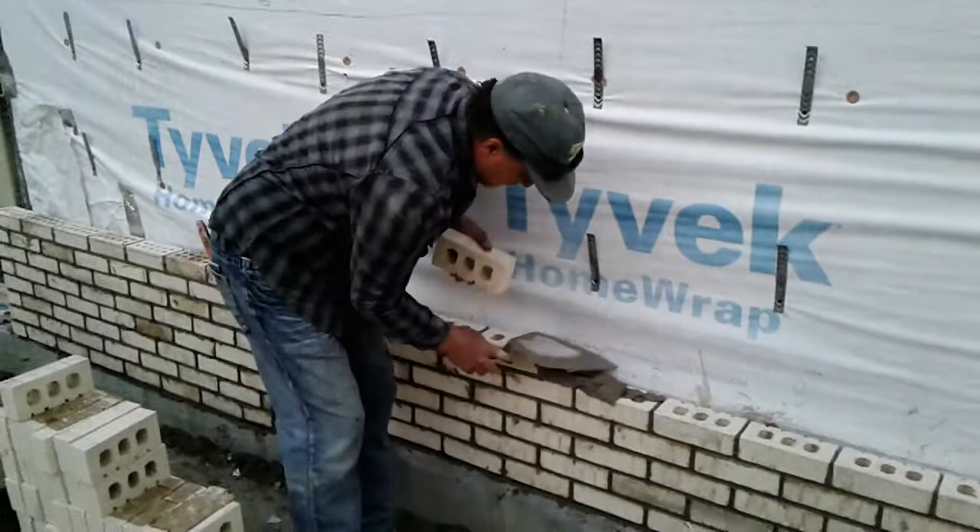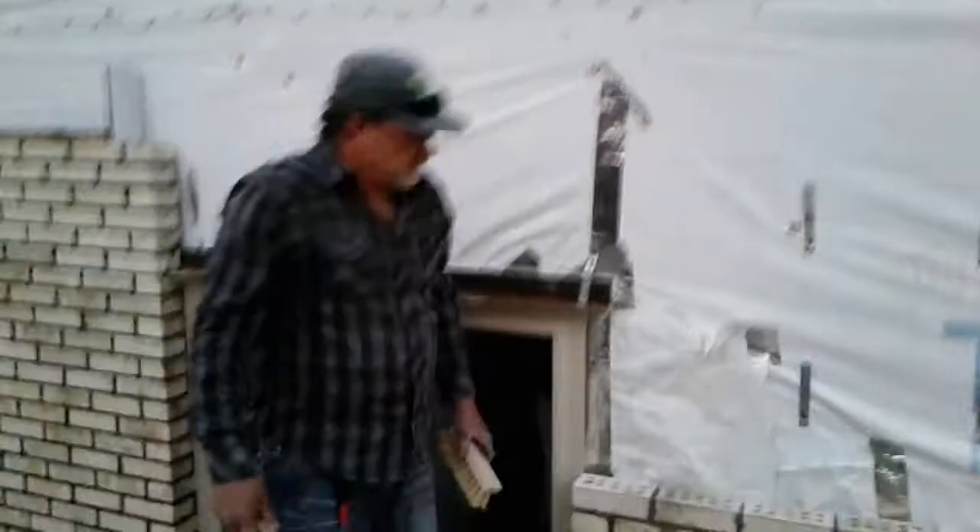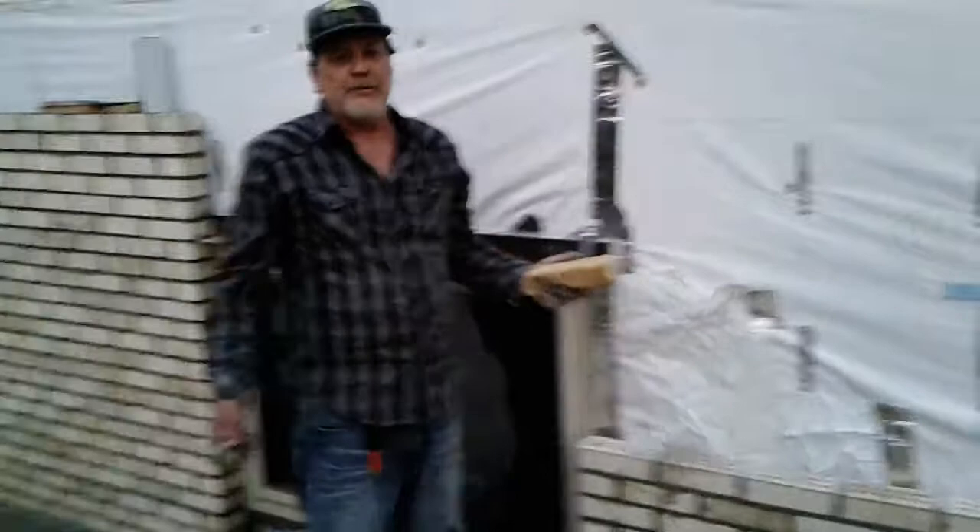Now let's go on with the jointing. Now we've been through laying the brick - it ain't done yet. We still got a mess to clean up, and we're going to joint the wall again. No, you don't smoke it. Okay, here we go.